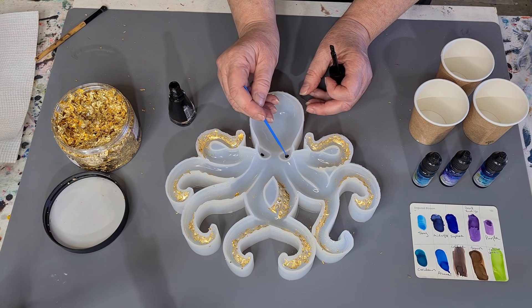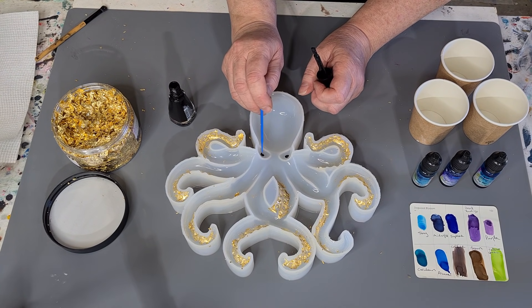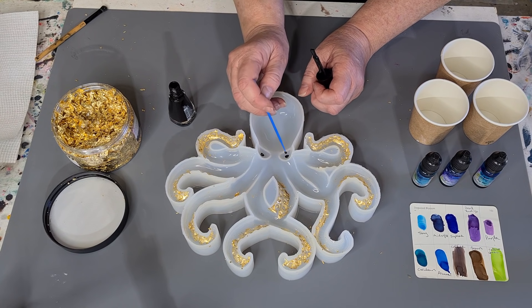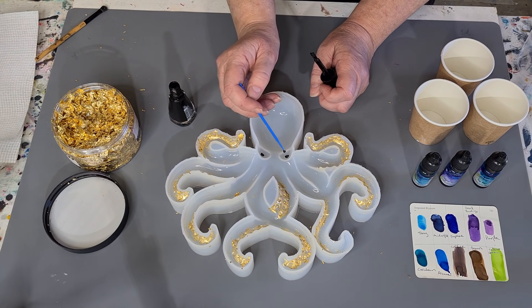If you don't want to use gold leaf you can just dust on some gold mica powder. I have a video coming up where I want to do dusting this mold with different chameleon powders, so I thought I don't want to do that dusting now — I'll save it for another video. That's why I'll just do the gold leaf for now.